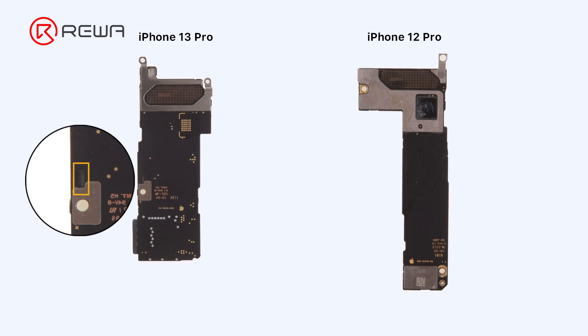We've found that the back of iPhone 13 Pro's signal board has components. Please pay attention not to damage the components while separating.